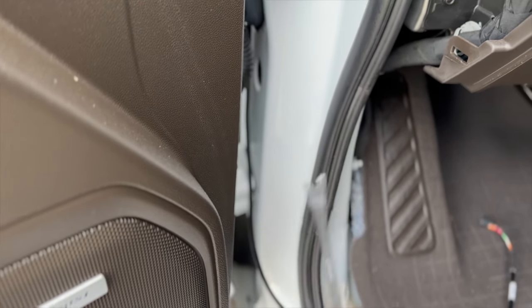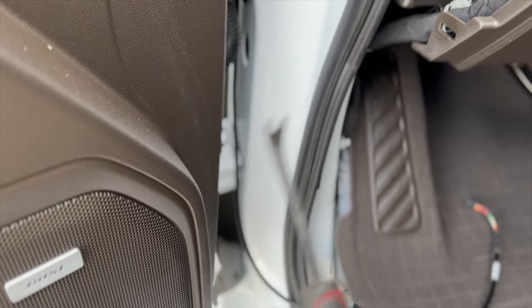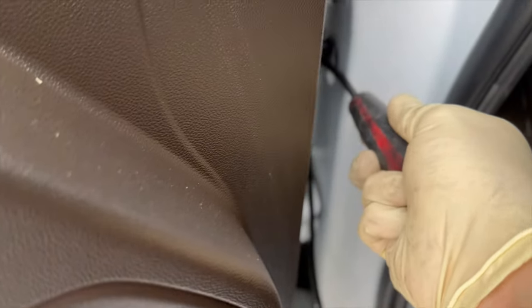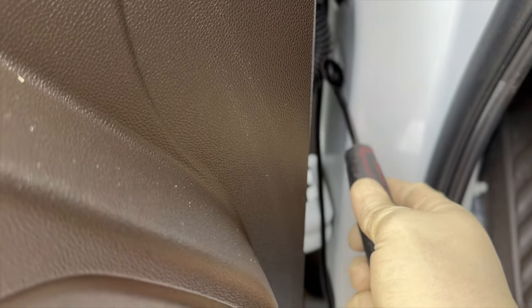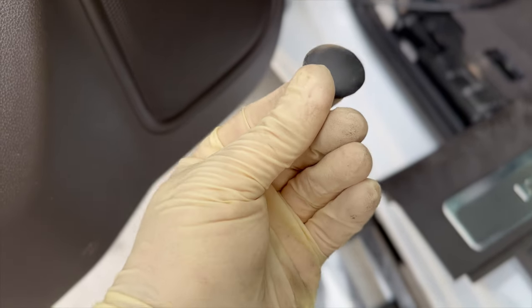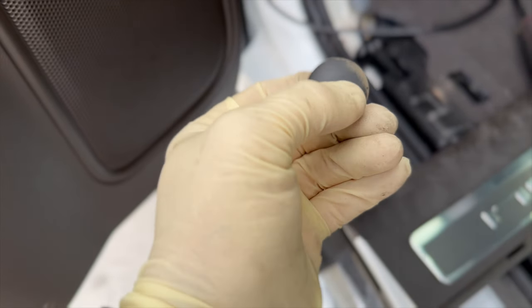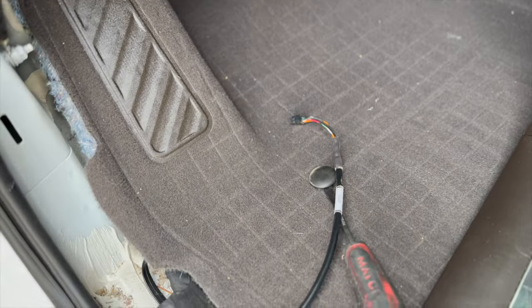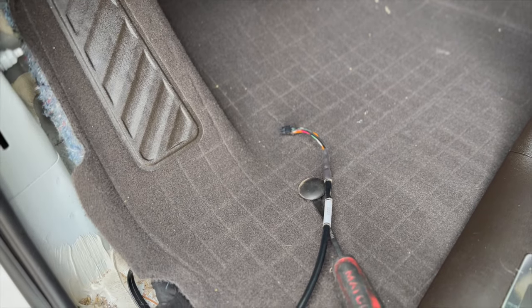Getting that grommet out — I always recommend a trim tool in all my videos. I usually put links to some cheap Amazon ones. You're definitely going to need it to get that little grommet off. So it should just pop right out. This is your little pass-through grommet that you're going to use. You want to make the hole small at first so you can fit this connector through, and it will keep any moisture or water from running through that harness.